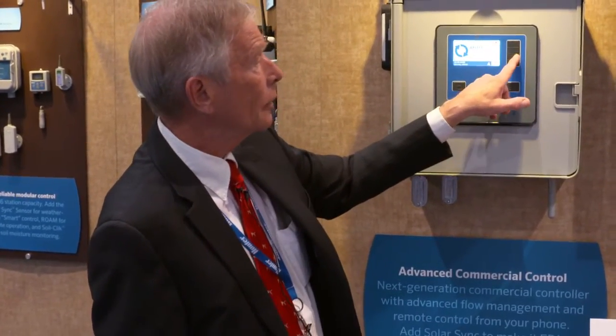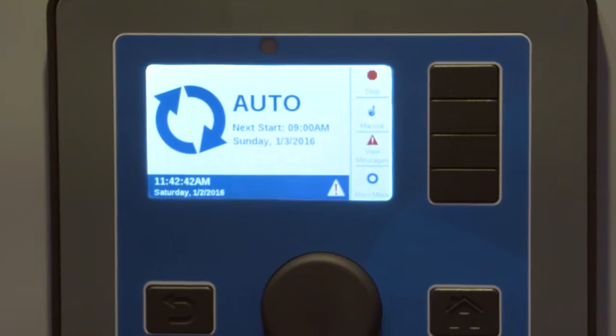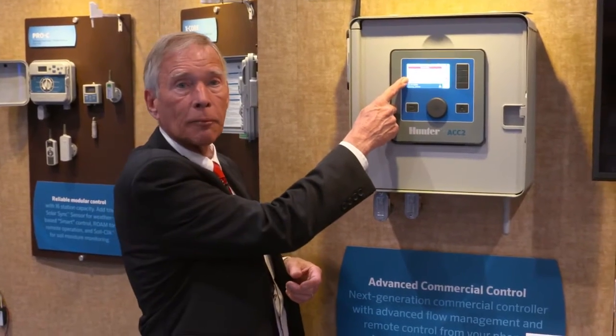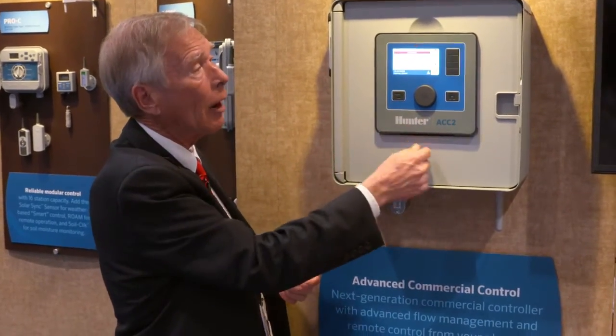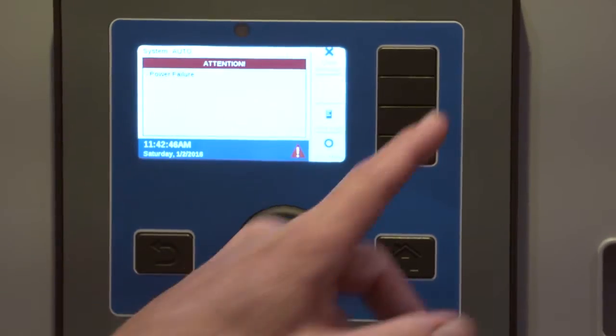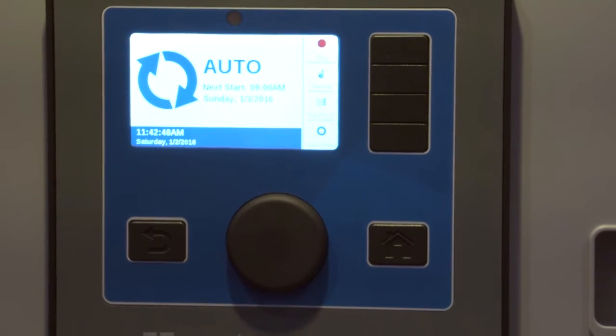Whenever an event of an unusual nature occurs, you get a flashing alarm icon. Touch the soft key with the same icon and it'll tell you what's going on. In this case, it's simply letting me know there had been a power failure and power is now restored. The messages never interfere with automatic irrigation. When you're done with them, clear the message and it's gone — but not really gone. It's stored in the log files where you can look at the last 250 alarm events in the order in which they occurred.